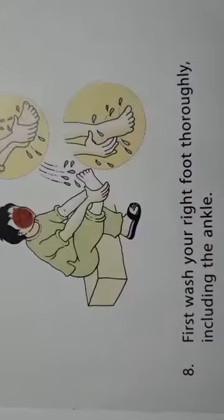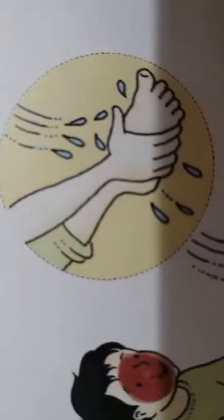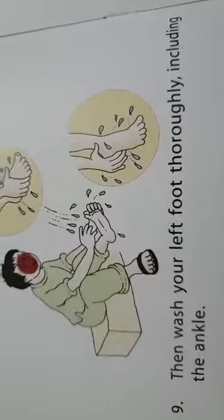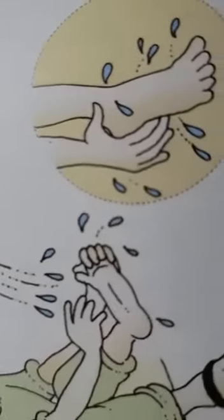First wash your right foot thoroughly including the ankle. Then wash your left foot thoroughly including the ankle.